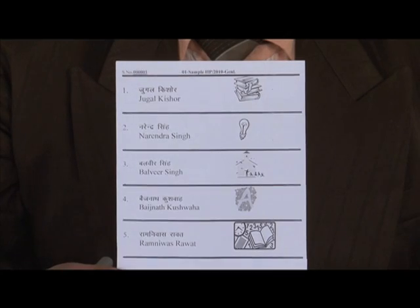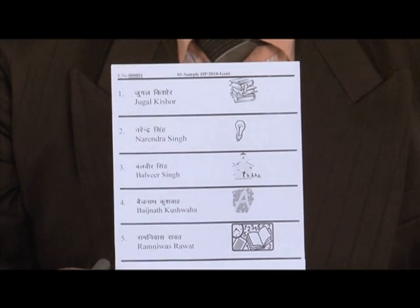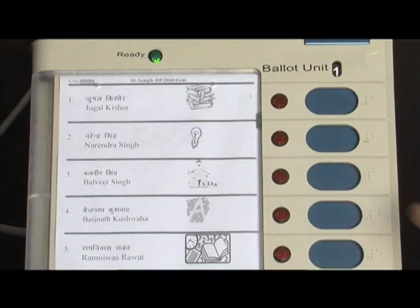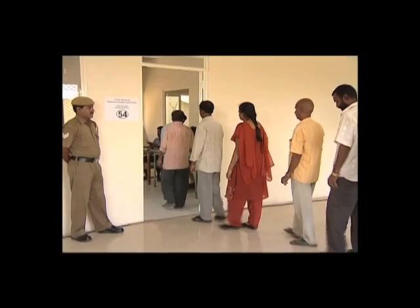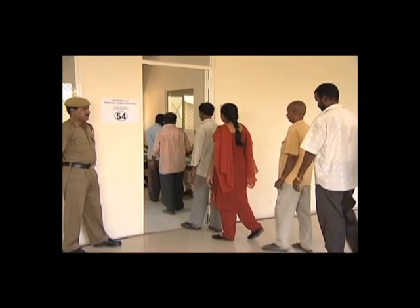The ballot unit has a ballot sheet which can be printed in any language. The name and symbol is printed on the ballot sheet and the voter presses the button against the symbol. Electronic voting machines retain all the characters of voting by ballot papers while making polling a lot more convenient and voter friendly.